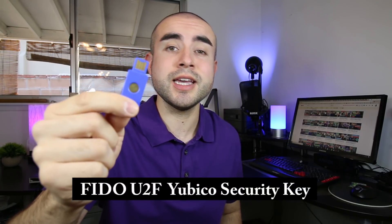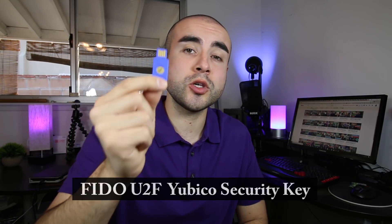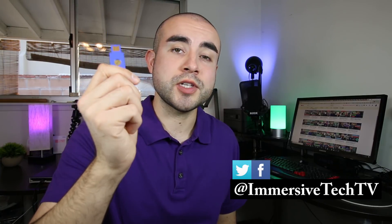In today's tech review, we're reviewing the FIDO U2F Yubico Security Key, seeing how it compares to other types of YubiKeys, and breaking down how a physical USB security key actually compares to free two-factor authentication apps. Hey guys, welcome back. This is Eric of Immersive Tech TV, and before we hop into today's review of the FIDO U2F Security Key, I just want to say if after the video you want to learn more about the different types of YubiKeys, feel free to check out my reviews of the YubiKey 4 as well as the YubiKey Neo.